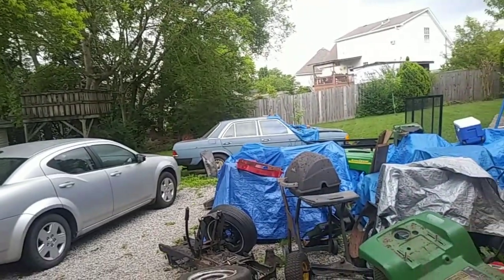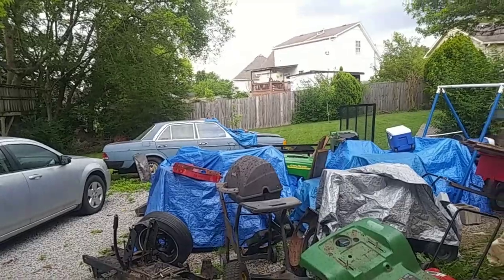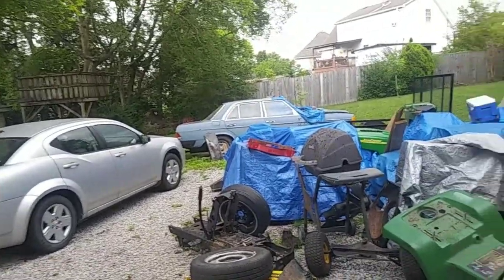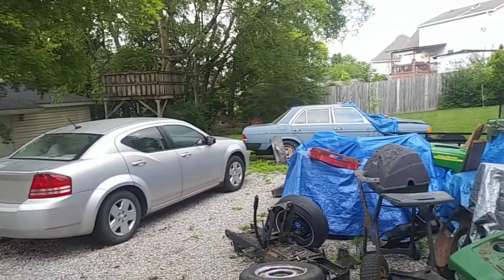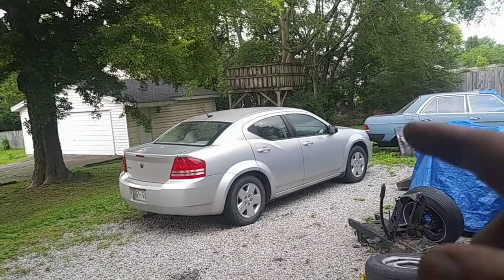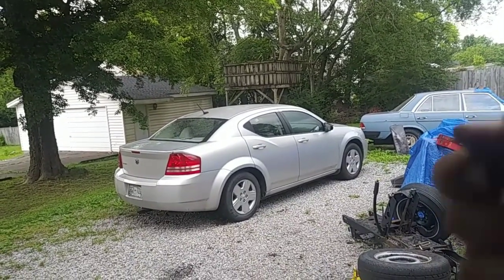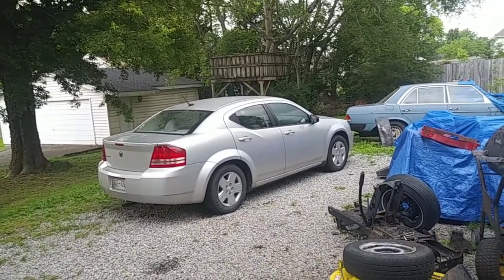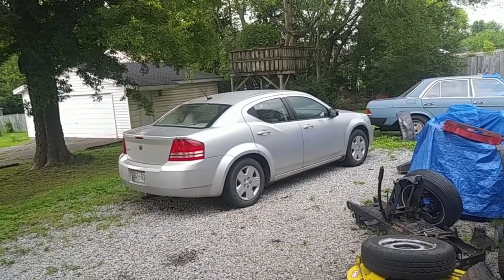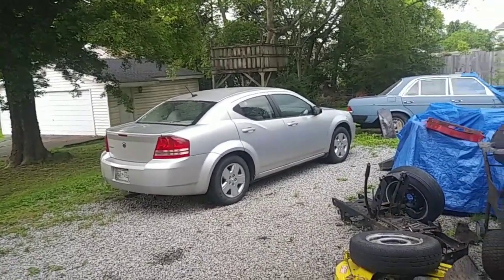Here comes the rain — as you can tell on the grill, you can see where it's raining. Just to let you guys know, that car does run — I just didn't bleed out the coolant system very well, so the heater core is backing up into the car right now. I'm probably gonna do a coolant flush on my car. So that actually does run, it's just I've been having some issues with it.